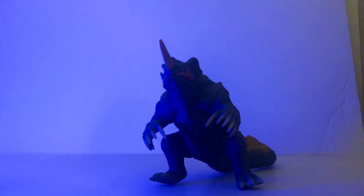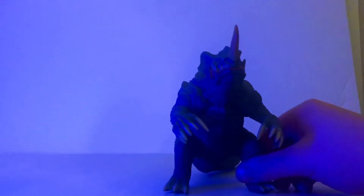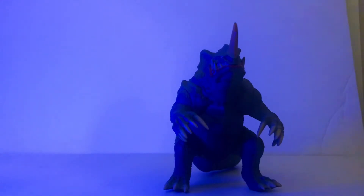As for articulation, Shin Naronga is very, very basic. His arms can move — both of them are rotating. His legs can also move. It's just a standard four-point articulation figure. Naronga is pretty basic in that respect.